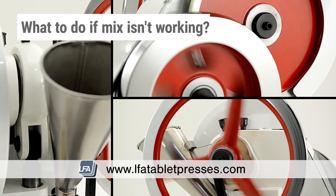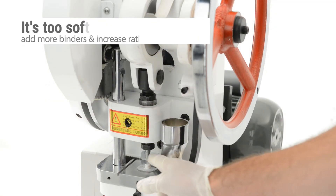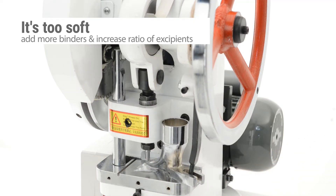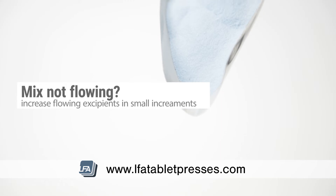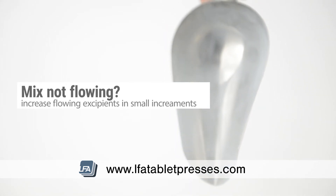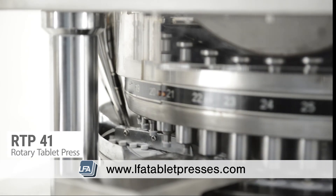What to do when a mix isn't working? Your mix may not work the first time for one of the following reasons. It's too soft — if you find it's too soft, add more binders and increase the ratio of excipients. Your powder does not flow — increase the dicalcium phosphate and magnesium stearate, but not too much to prevent tooling wear and capping. If it still does not flow, you may need to consider granulation for your product.